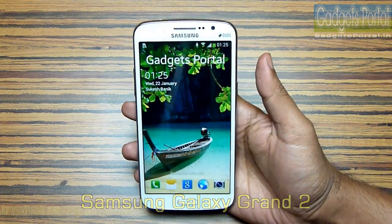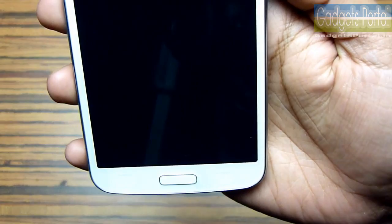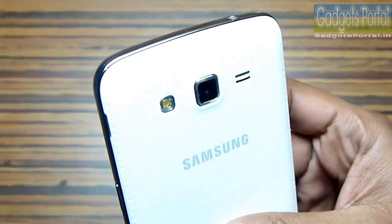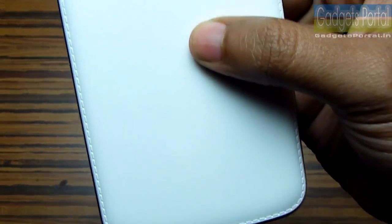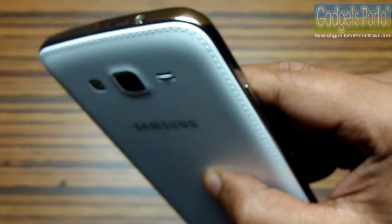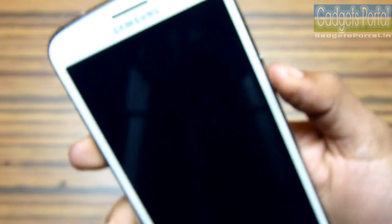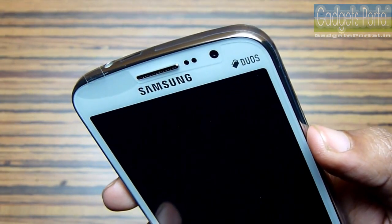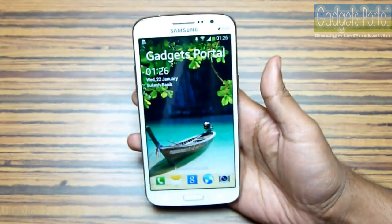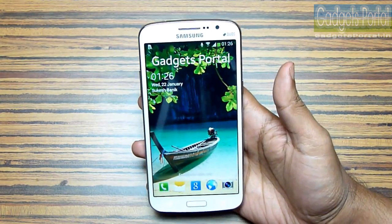Samsung has put some real good hardware this time compared to the first generation of Grand, though the exterior design remains the same, specially the front look. At the back there is a fake leather-like cover just like the Galaxy Note 3, and we really appreciate this type of change because new design gives the phone its own identity. The design is flawless — though it's a 10,000 rupees phone, its build quality is nothing less than the 45,000 rupees Galaxy Note 3.